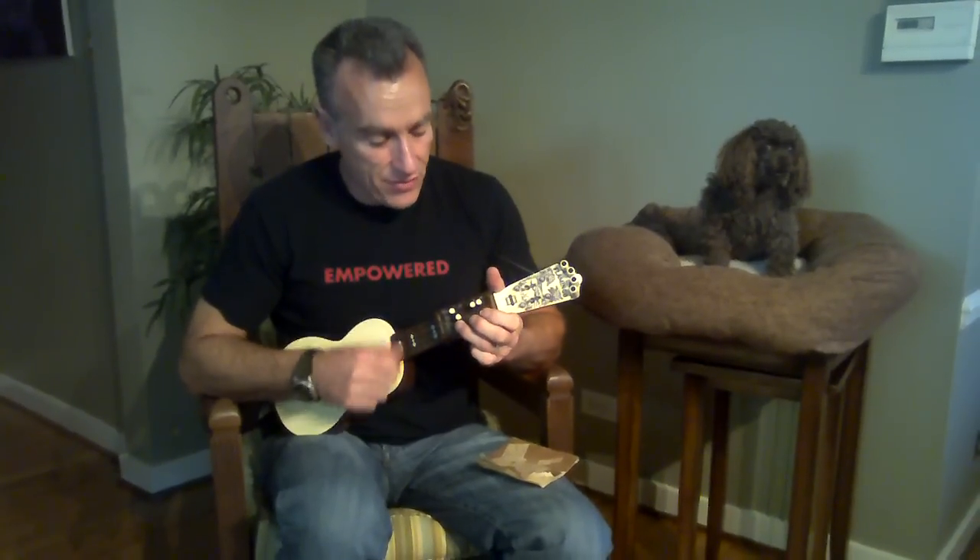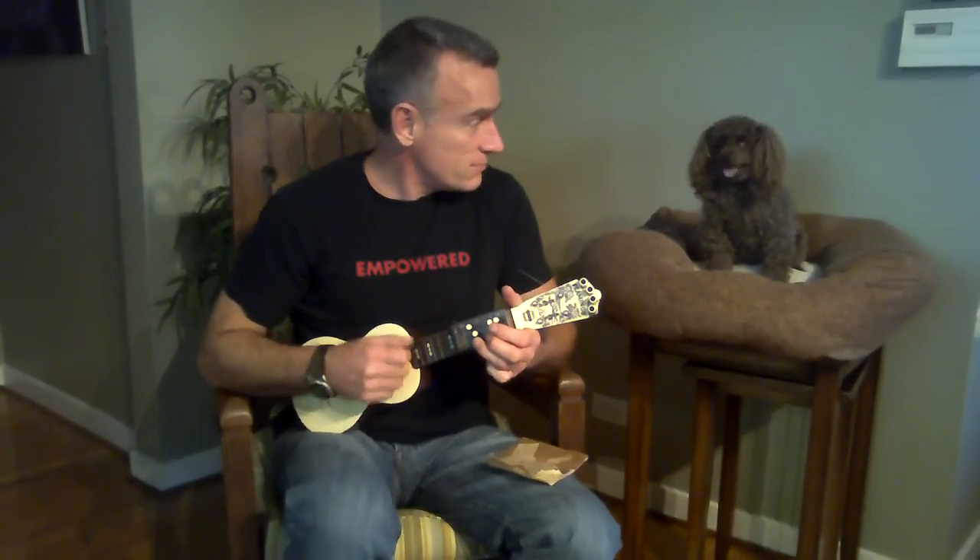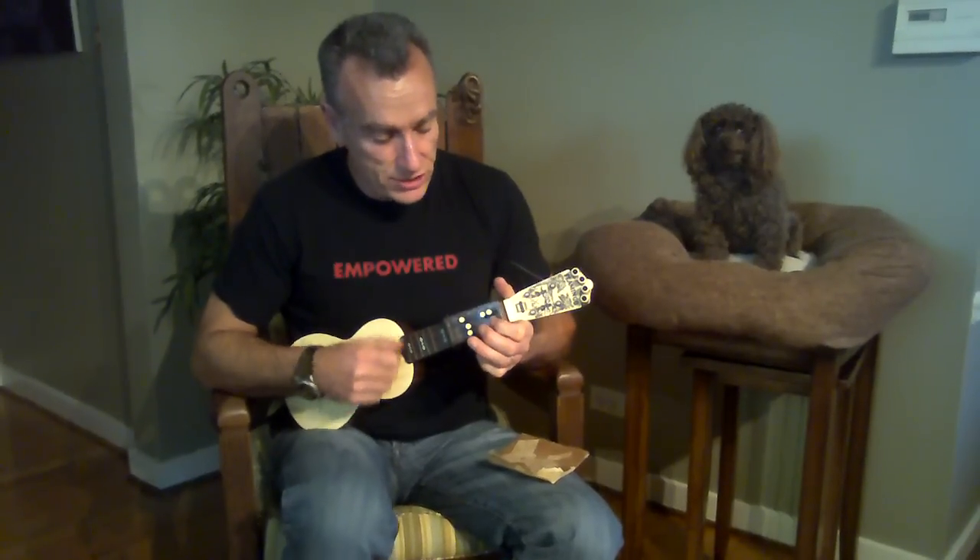She'll be coming round the mountain when she comes. She'll be coming round the mountain when she comes. She'll be driving six wide horses when she comes. She'll be driving six wide horses, driving six wide horses, she'll be driving six wide horses when she comes.